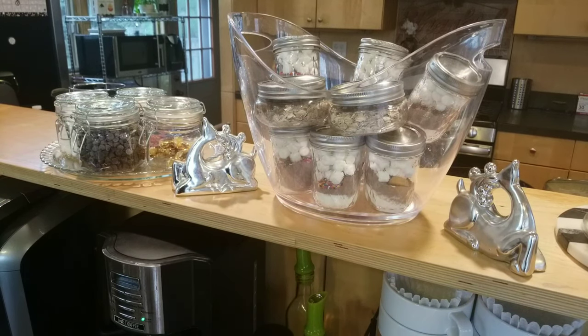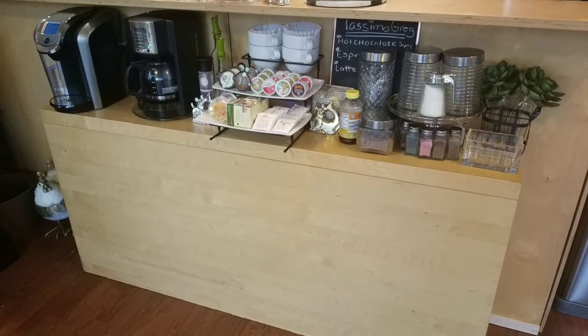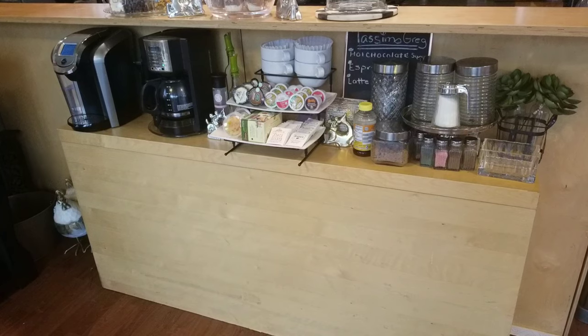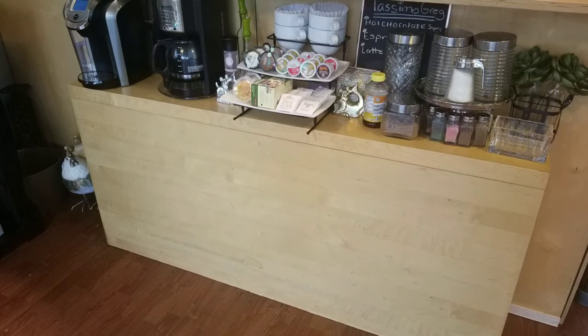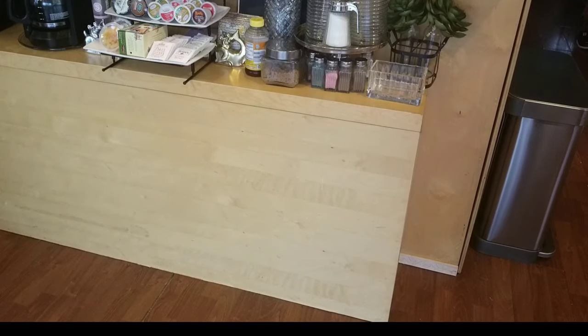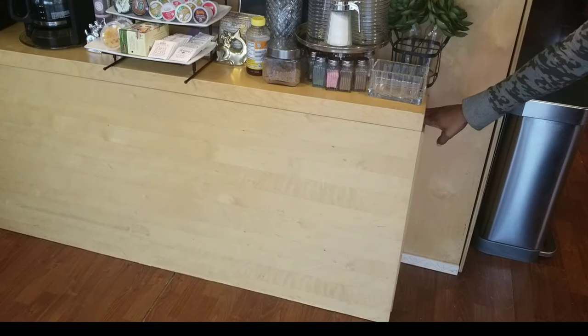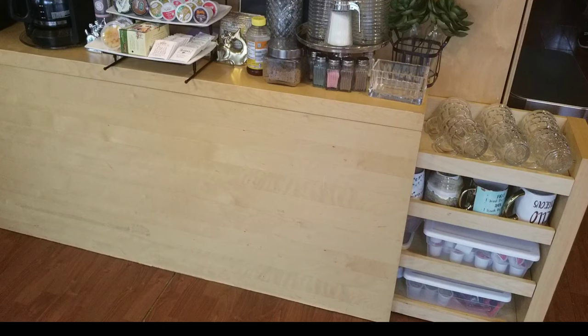Over here we have some extra toppings — chocolate chips, marshmallows, caramels, and sprinkles to put into our hot chocolate. The stand that I have my coffee bar on right now is from IKEA — it is actually a twin-sized headboard that we repurposed as a shelf. It is perfect because the back is hollow so all of the cords for our machines can dangle behind and are hidden, and it also doubles as hidden shelf storage for extra coffee pods and the surplus of mugs we've been collecting.